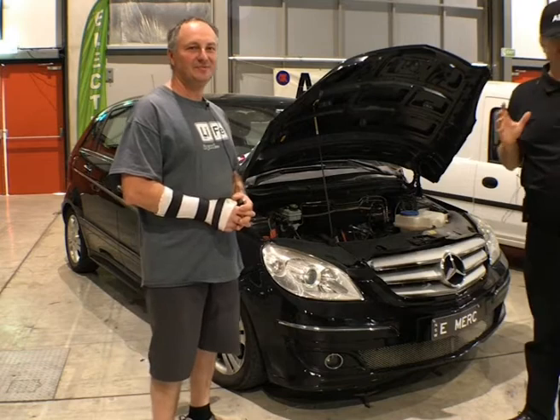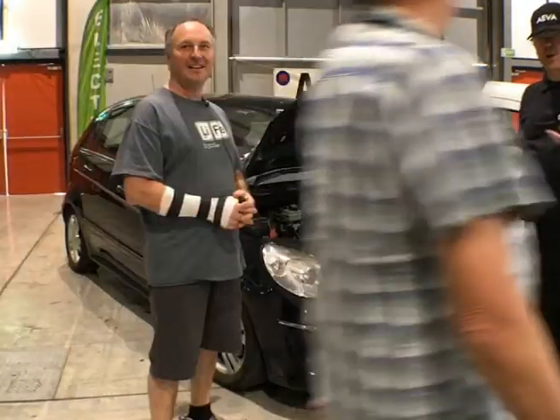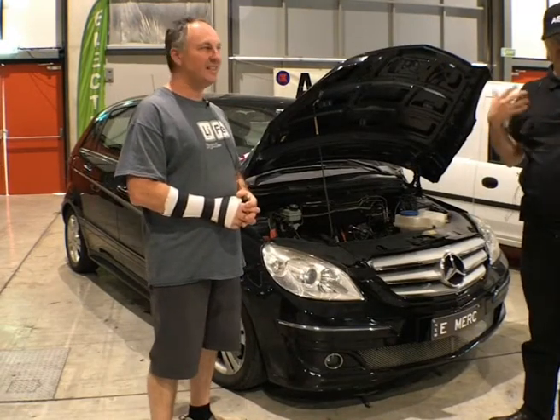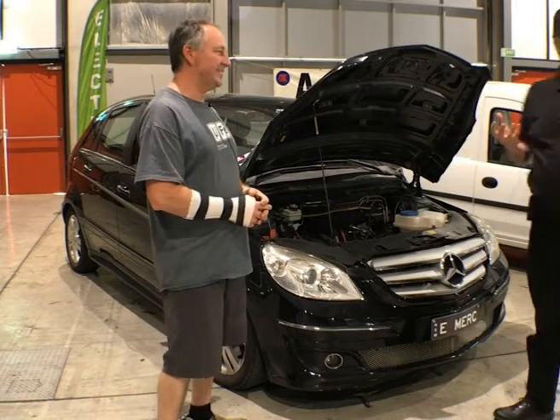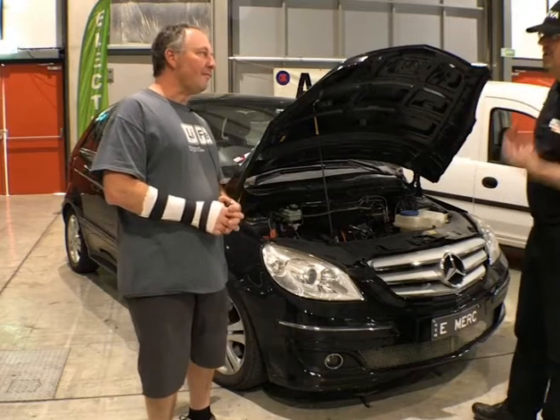That was some things that were done before Jeff got his paws on it. In fact, we were trying to cope with quite some difficulties here, where we didn't know what the motor was doing, what its output was, but we will get to that. Jeff, tell us a bit about this car, its history, and how you became involved with the conversion.